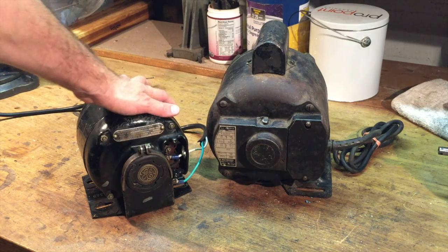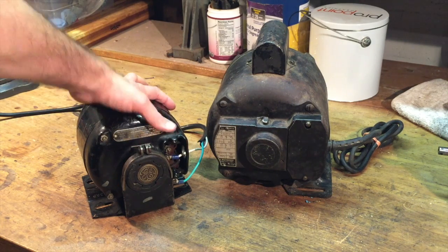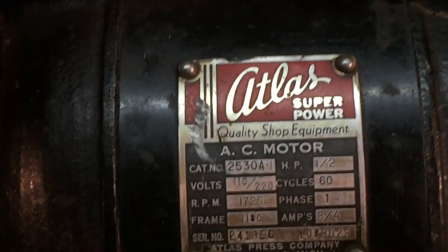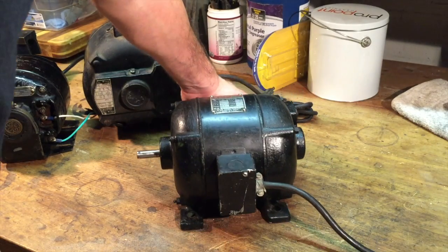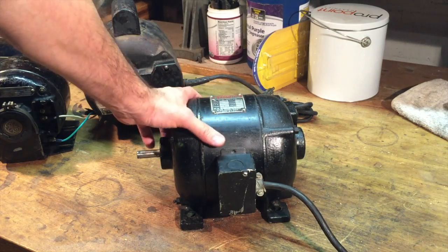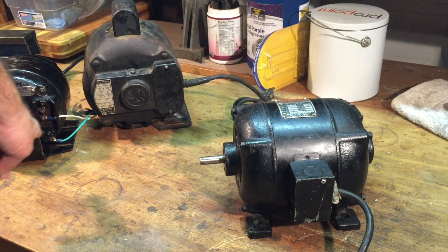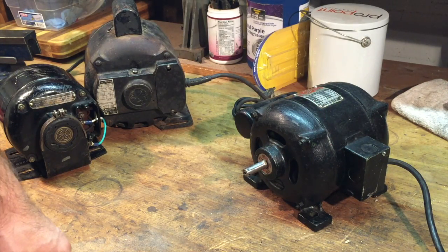I was just about to throw the belt on and get the lathe running under power when I took a little bit of a hiatus. During that time I acquired a new motor — it is a half horsepower. The specs work out; it's a half horsepower, 1725 RPM, runs nice and quiet, and even has a three-prong plug. I am tempted just to bolt this on and get the lathe running, but I really want to do everything properly and rewire this motor like I did the little quarter horsepower one. So here we go — I'm going to open this up, wire it for the switch, and take it from there.